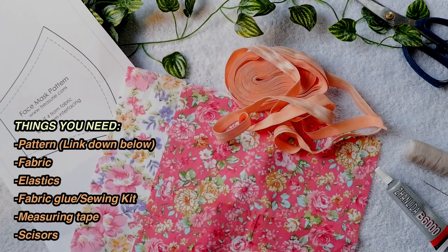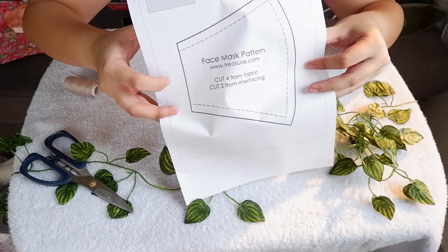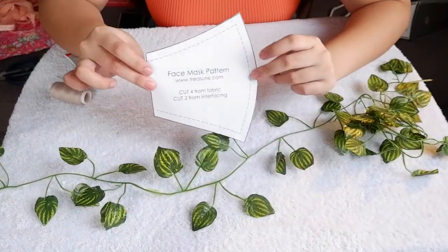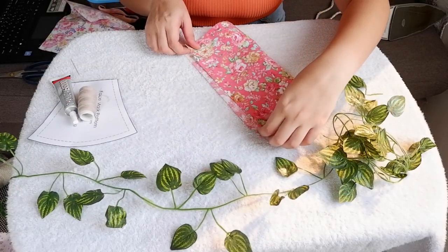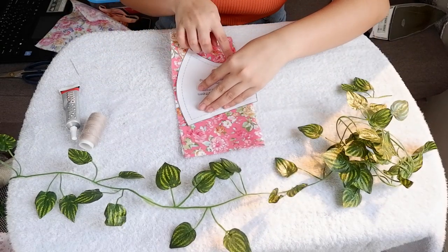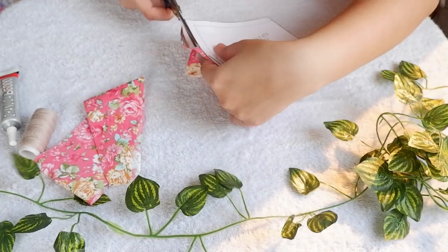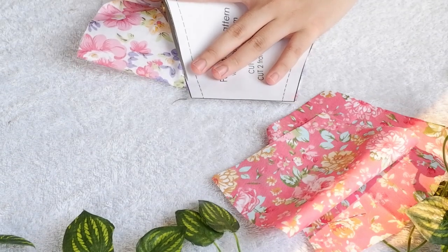For the last face mask that we are going to make, it will require you a little bit of your patience on cutting some patterns. First, I will cut this pattern na prinin ko — I will link down below kung saan ko siya nakuha. Then fold the fabric into two, and then cut the fabric sa shape ng pattern. So in one fabric, dapat may two ka na nacut. In total, four fabric in the shape of the pattern ang kailangan natin.